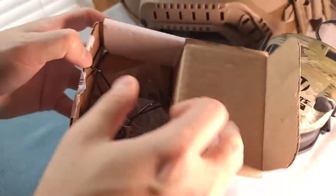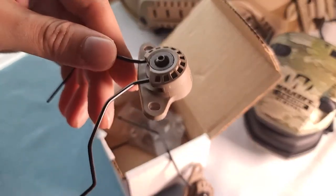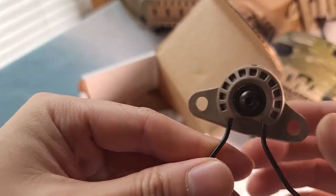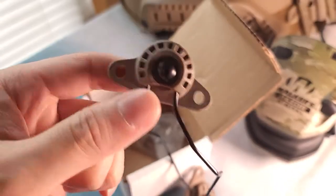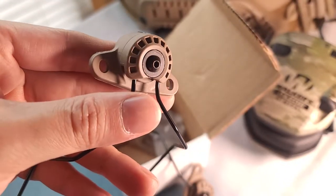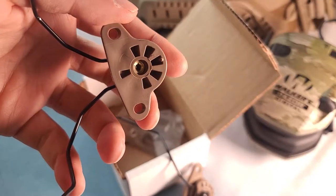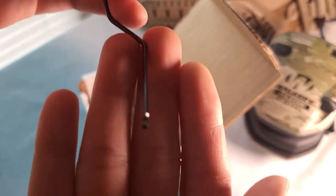It can attach to your night vision helmet, ballistic helmet, or bomb helmet. And inside, you have these two rail attachments, which you can attach to your rail. It's very plasticky and quite expensive too, around $70 plus.